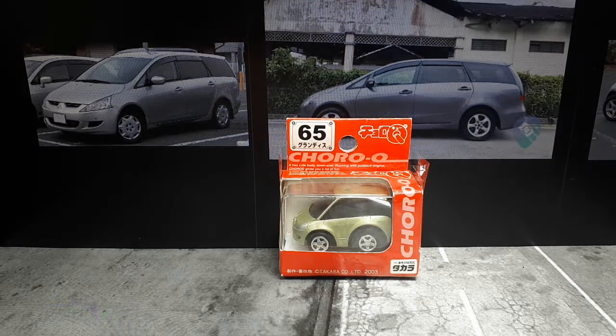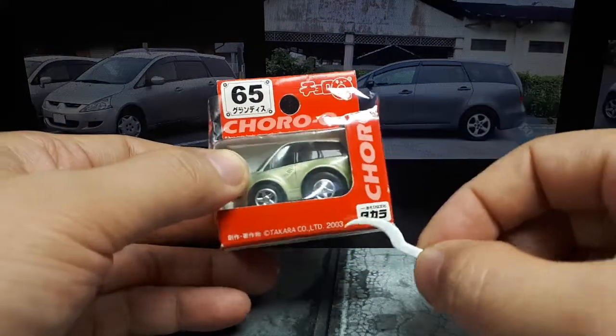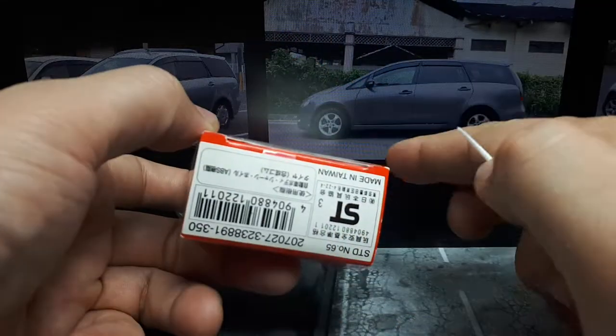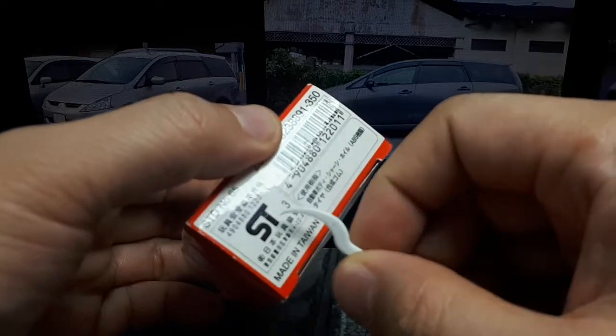Hello again ChoroQ fans. We have ChoroQ standard number 65 from 2003 and it just says ST3. I'm not sure why it's labeled '03.